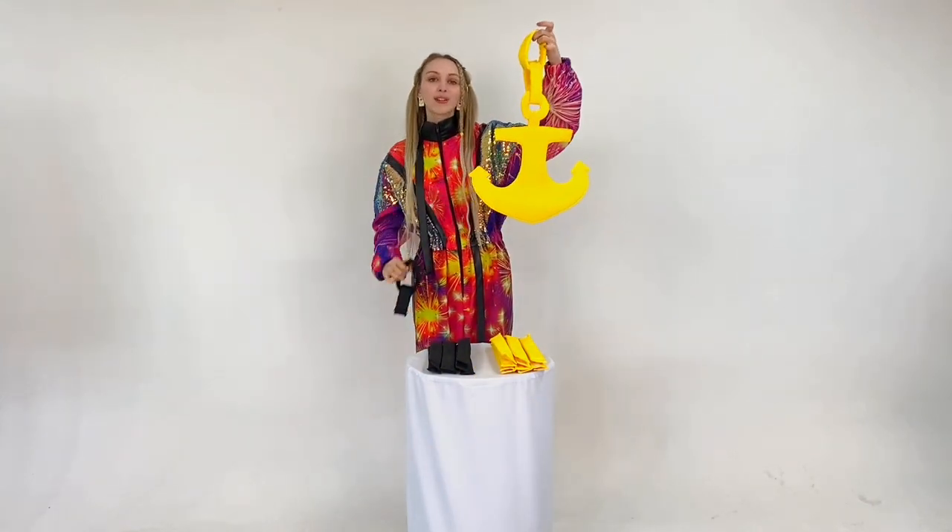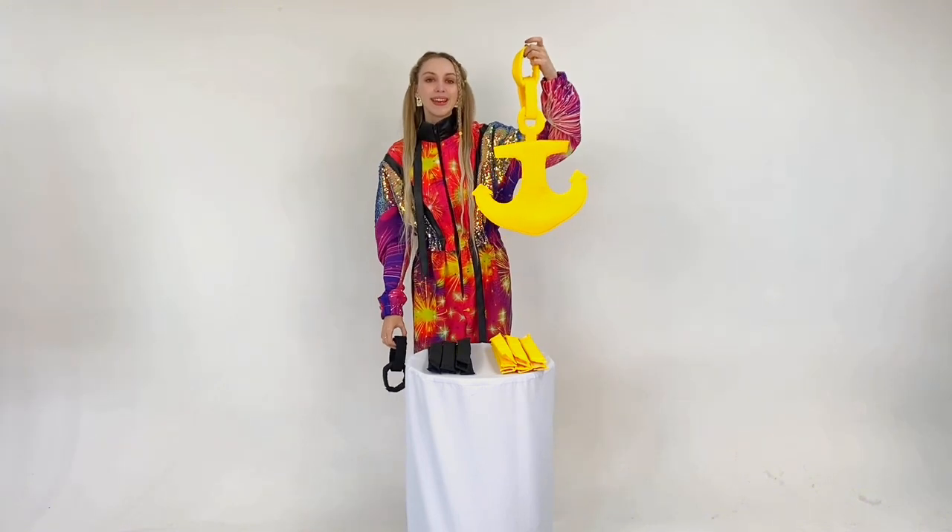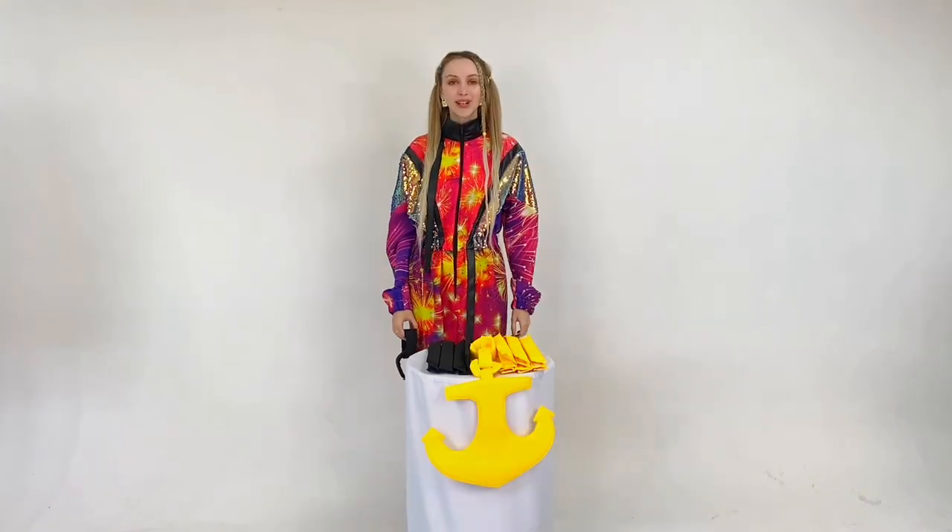Here is such an unusual prop. By the way, this is a novelty. Order and purchase. See you soon.